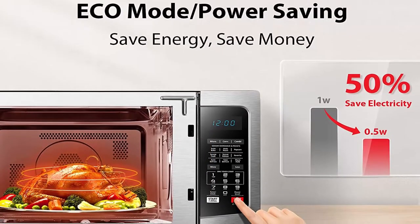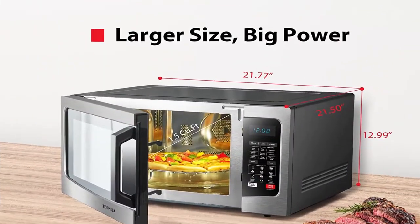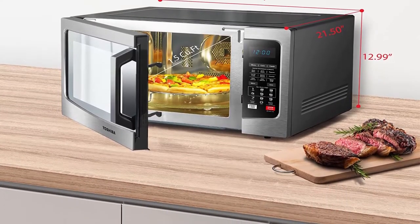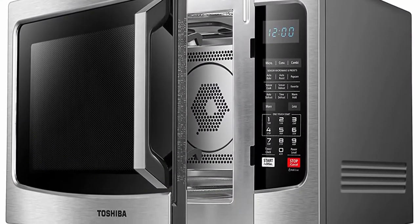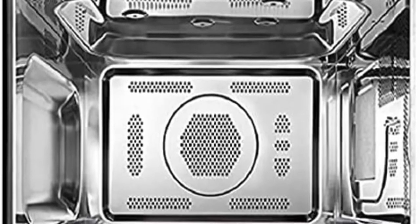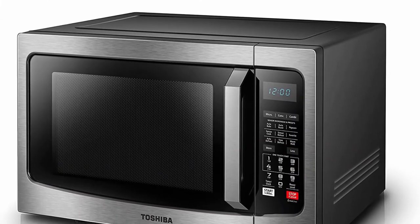One-touch popcorn button and warm/hold function. Equipped with power-saving Eco Mode, Sound On/Off option, and child safety lock. 1000 watts with 10 power settings, clock and kitchen timer, bright digital display, easy-to-read control panel, LED cavity light, and 13.6-inch glass turntable. To mute the buzzer, long press button 8 for 3 to 5 seconds — the buzzer automatically switches off after a long beep. The keypad is covered by a protective film during shipment; please peel it off before first use.